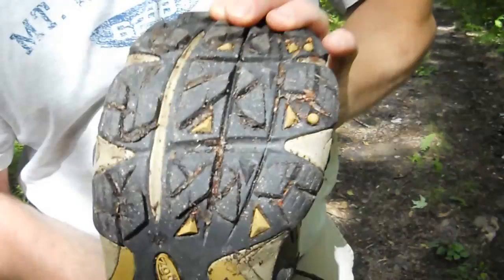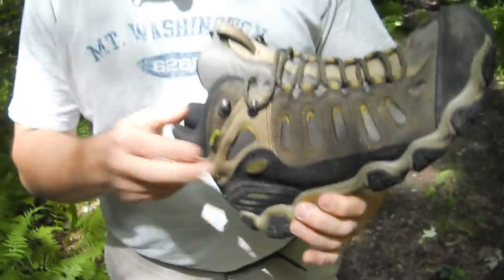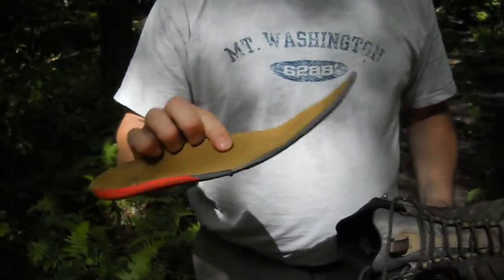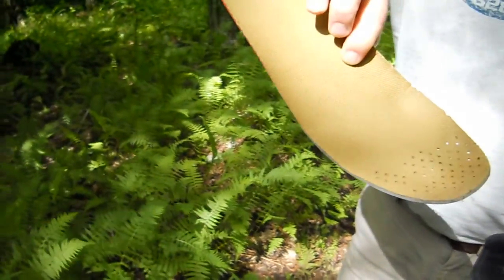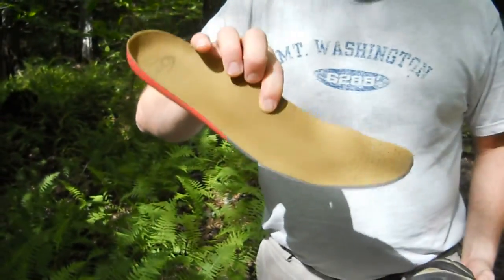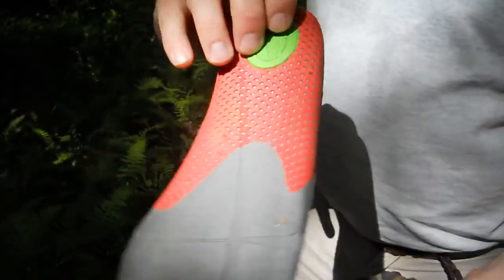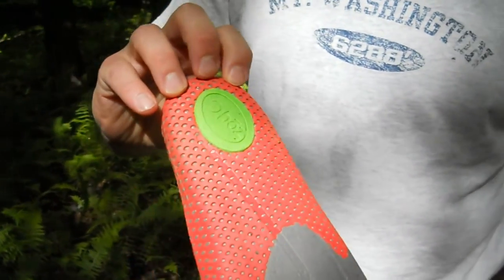There are also natural flex points along the sole for a comfortable walk. One detail you don't see is the attention to detail in Oboz's insole — while from the top it may look like any other insole, Oboz has taken the extra step to put special foam cushioning on the heel.